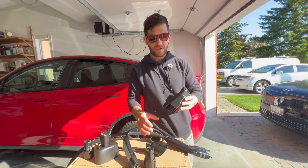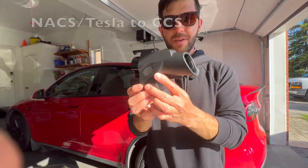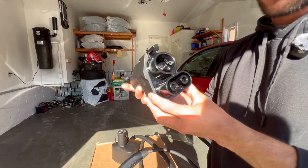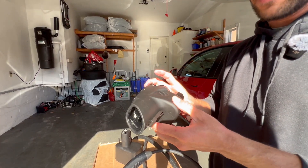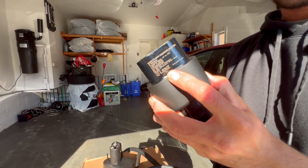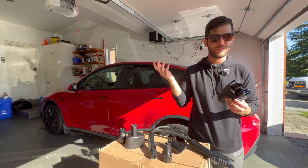The other adapter I would recommend for a CCS car owner is this one — these are becoming more popular. This one is from a company called Lectron. They make most of the adapters you're seeing here. This is not a sponsored video, but I've been using their adapters for some time. This is a new product — it's 500 volts and 500 amps capable. And this allows you to connect a CCS car to a Supercharger for charging your Hyundai, in this case, at a Supercharger.